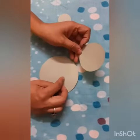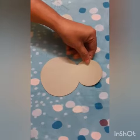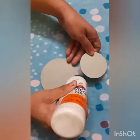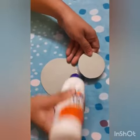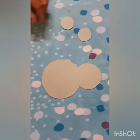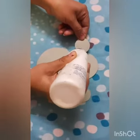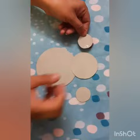Take one big circle and a semi-circle and paste them together like this. Then paste two ears like this.